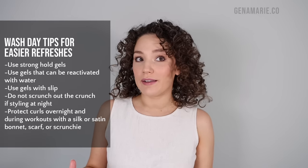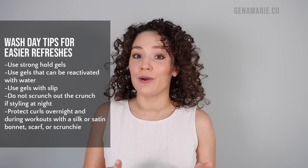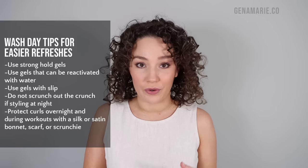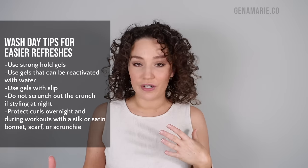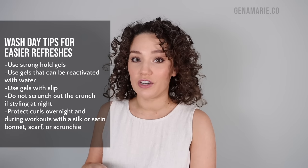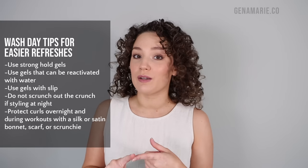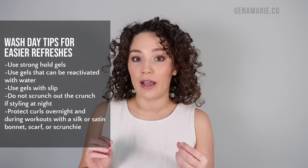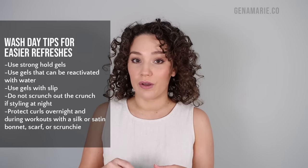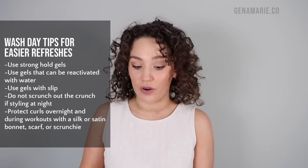The first step all starts with wash day. The way your next-day hair turns out has everything to do with the products you used on wash day, how you styled your curls, and how you protected them overnight. You want to be using a strong hold gel as the last step in your styling routine. If your hair turns out frizzy after it's dried — whether you air dry or diffuse — and it immediately frizzes up, then your gel did not have strong enough hold.